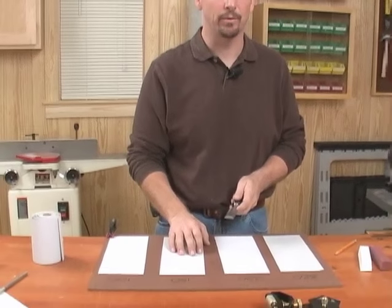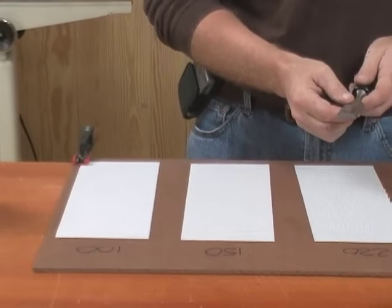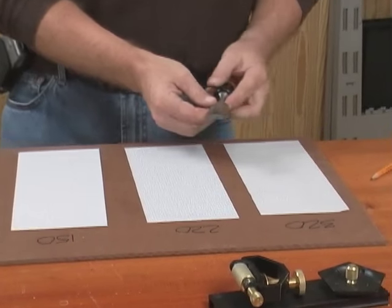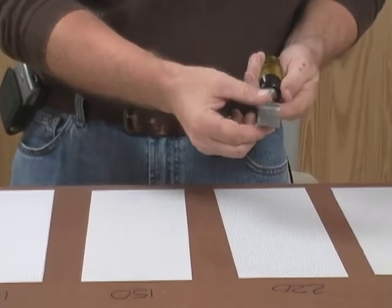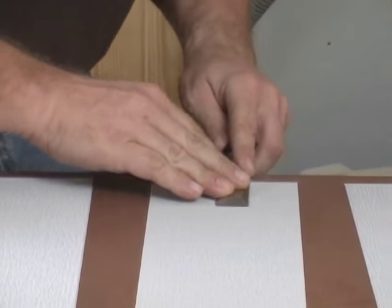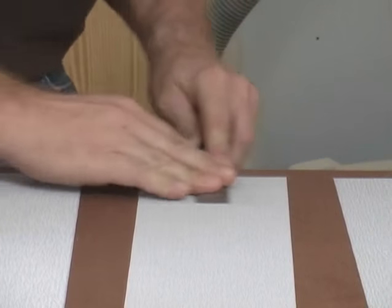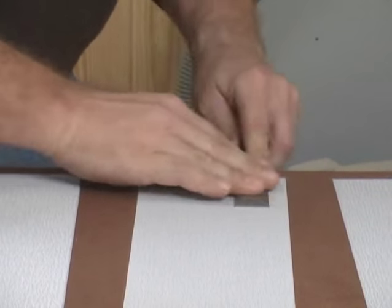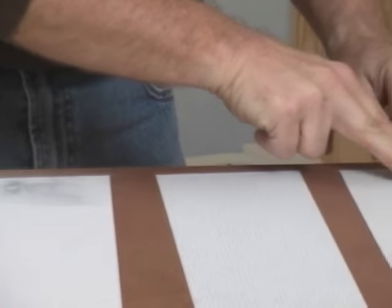To hone, we're going to use adhesive back sandpaper glued down to a flat surface — just a simple piece of quarter inch hardboard. I've laid out four different grits to work through the sharpening process. I need to start by flattening the back of the chisel so that when we sharpen the front we end up with a razor sharp edge. Starting with 150 grit, holding the chisel flat on the surface and moving back and forth, I'll flatten the back. Stay at this grit until all the mill marks are removed, then move on to 220 and then 320 paper.